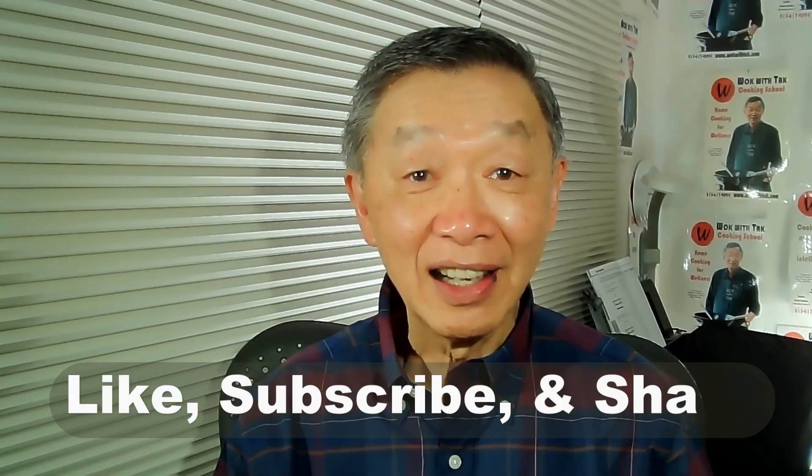Thank you for watching. If you enjoyed this video, please click like, subscribe, and share. See you next time. Bye-bye.